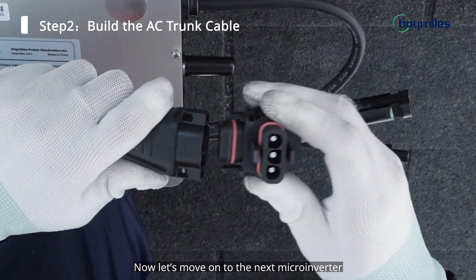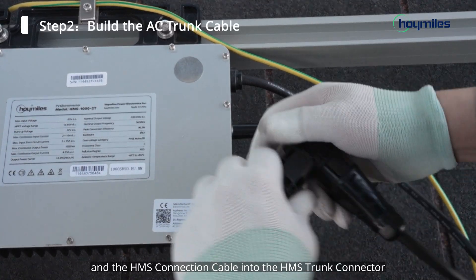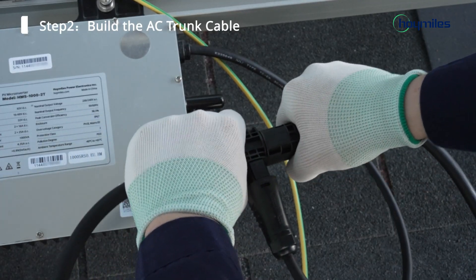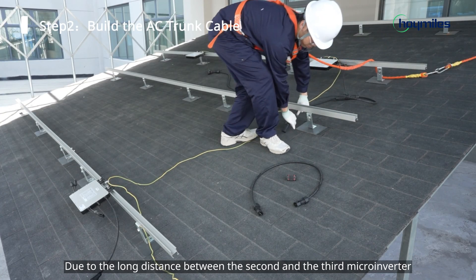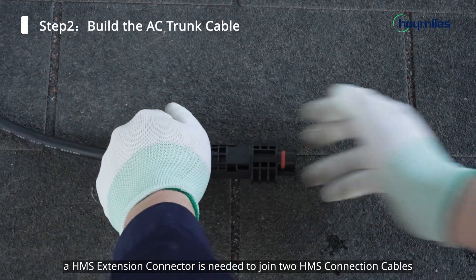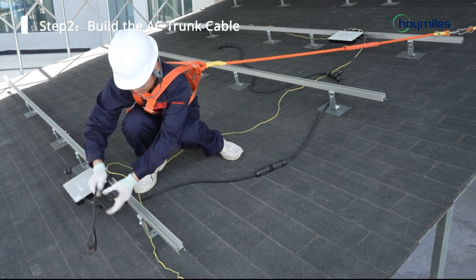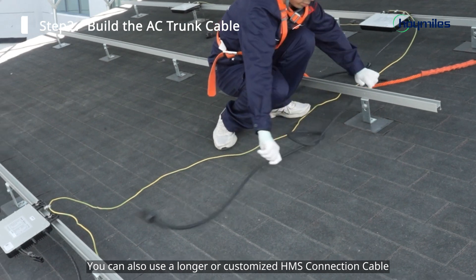Now let's move on to the next microinverter. Plug the microinverter and the HMS connection cable into the HMS trunk connector. Due to the long distance between the second and the third microinverter, an HMS extension connector is needed to join two HMS connection cables. You can also use a longer or customized HMS connection cable.